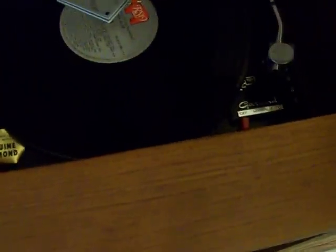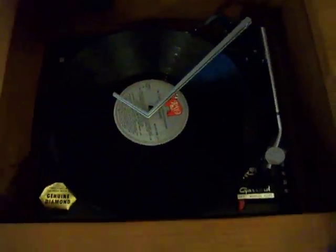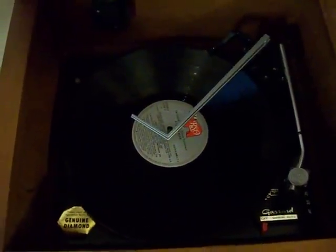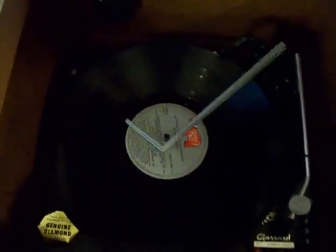On this side here is the original turntable. It is a four-speed turntable — I haven't seen very many of those. I don't know exactly when they phased out the 16 RPM speed. I've seen 33s, 45s, and 78s, but I've never seen a 16.